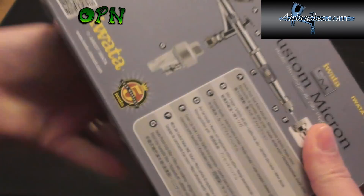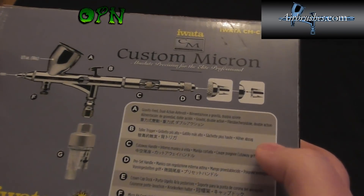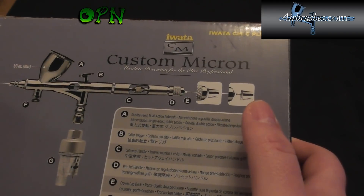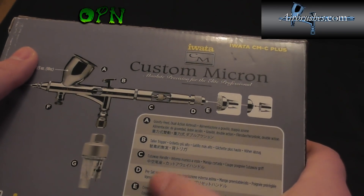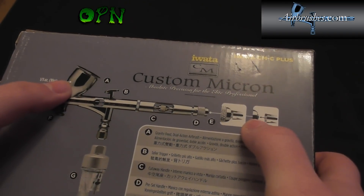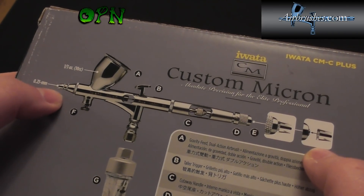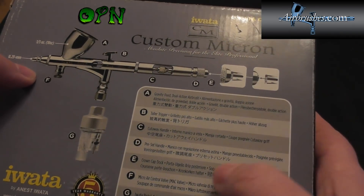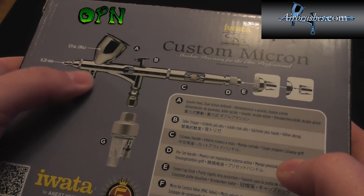Lastly we'll take a look at the back of the box which tells us some of the key features. It's a gravity feed dual action airbrush. It's got a taller trigger with a better grip system than version 1. It's got a cutaway handle, a preset handle at the back which is a paint limiting system, and a crown cap dock at the back where the crown cap can be screwed on if you want to remove it from the front for really fine close-up detail work. It also has the MAC valve at the front — micro air control — which lets you control the air, as we'll show later in the video.